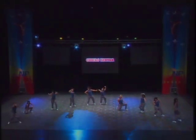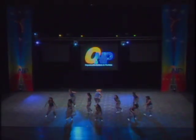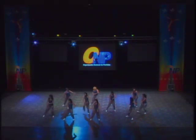Nice use of isolations. Lots of timing coming up off the ground.